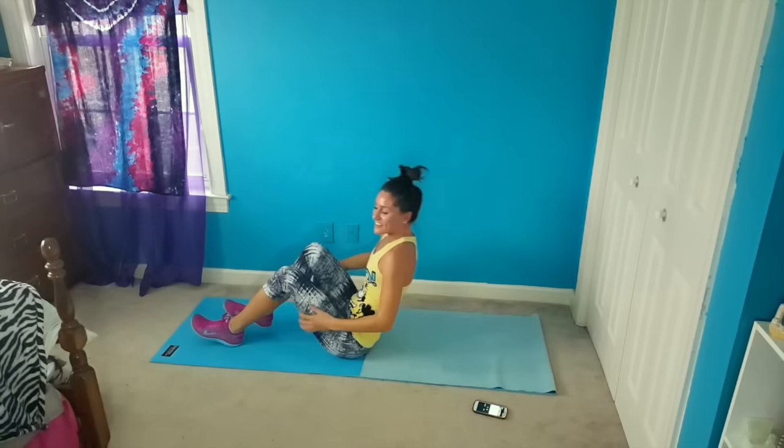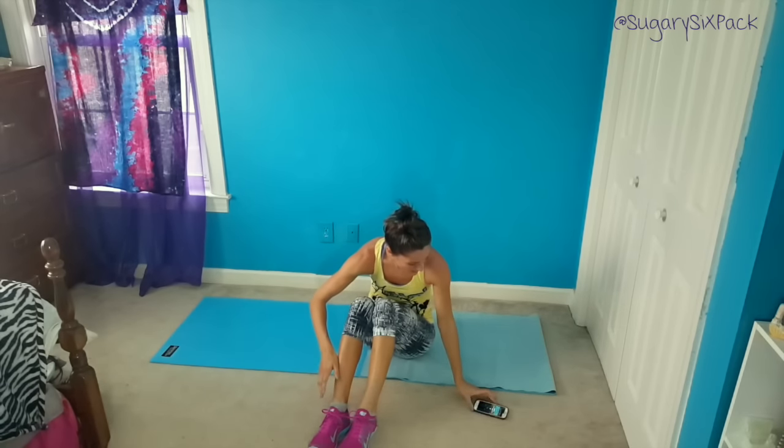Yay! All right, so that was our quick little lower ab burner. I hope that you enjoyed it and that you'll come back and do it again. A great way to use this — if you want to pair it with something else — is maybe upper body or lower body work, or just tack it on to any other workout, maybe after some cardio. Or if you just don't have time and you only have 10 minutes and you want to work your lower abs, that's great too. Thank you so much for doing this workout with me, I will see you next time.